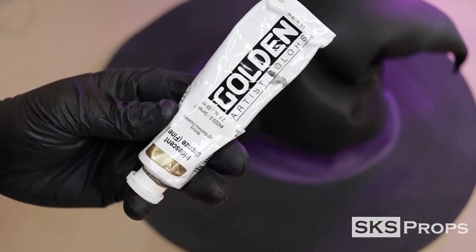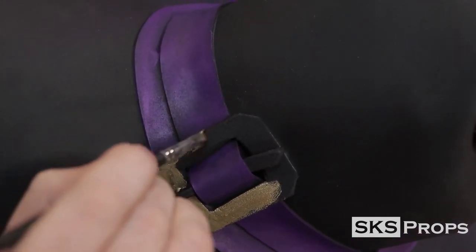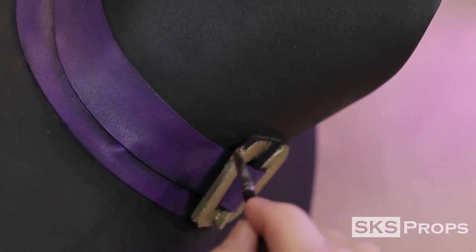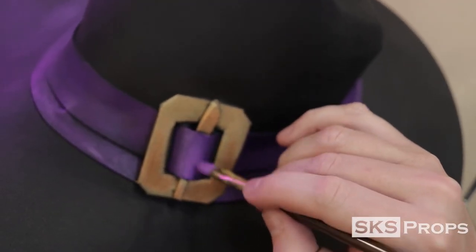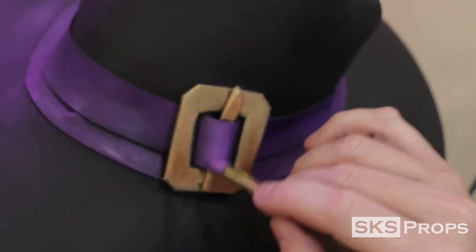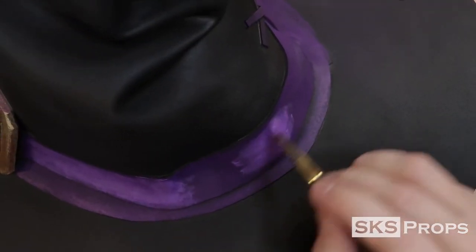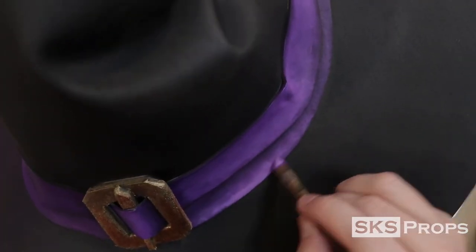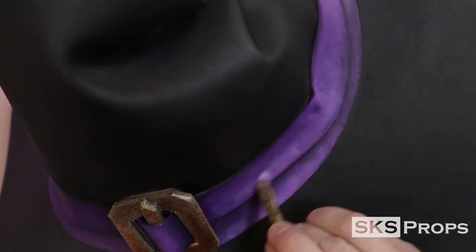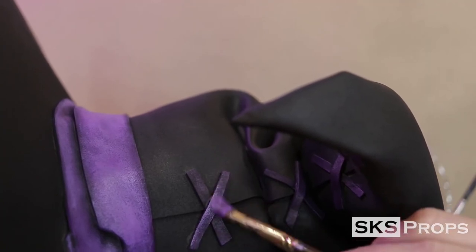To give the buckle a metallic sheen, I'm going to be using Golden Brand Iridescent Bronze. With these metallics, you want to make sure not to get it anywhere else that you don't want it, because a little bit goes a long way. To add a highlight layer to this ribbon, I'm going to be using Liquitex Heavy Body Brilliant Purple. This is selectively painted on parts that stick out or the edges to give the ribbon a nice contrast. Once the ribbon was complete, that same paint was applied to the stitches on the back.